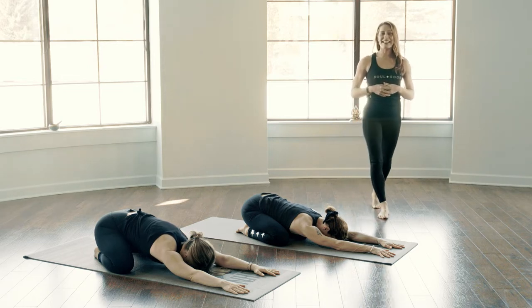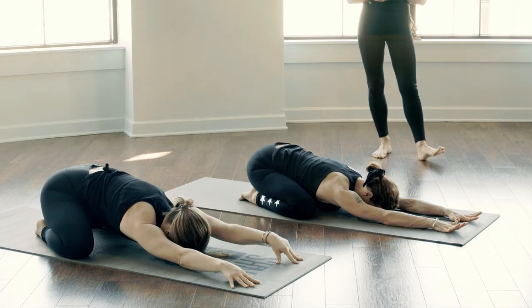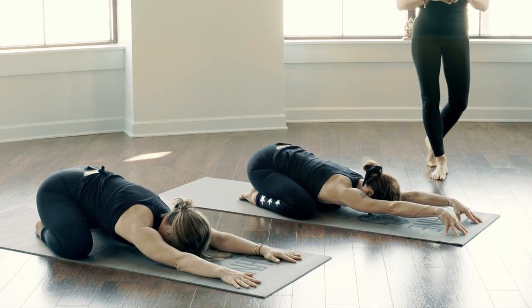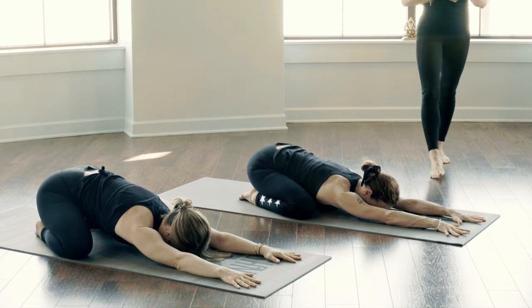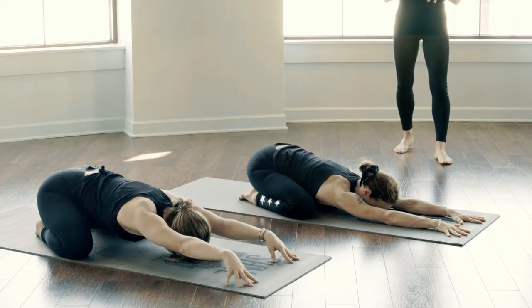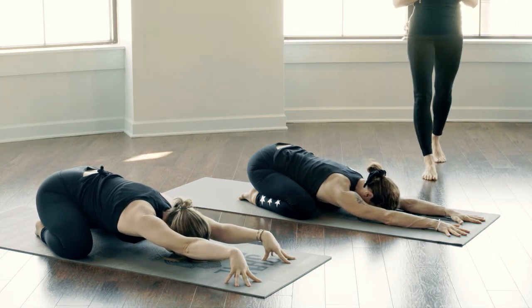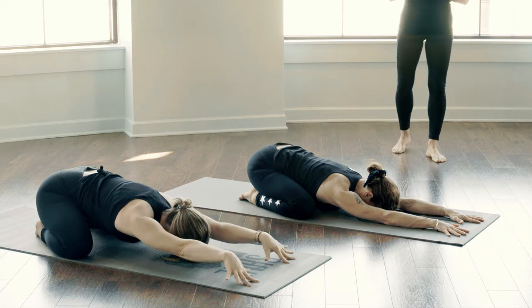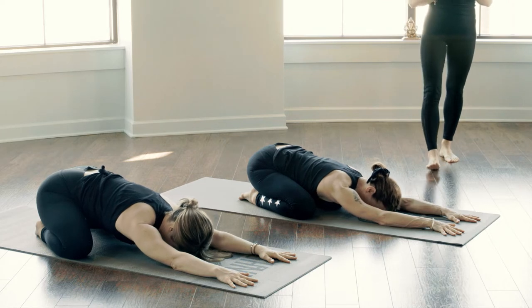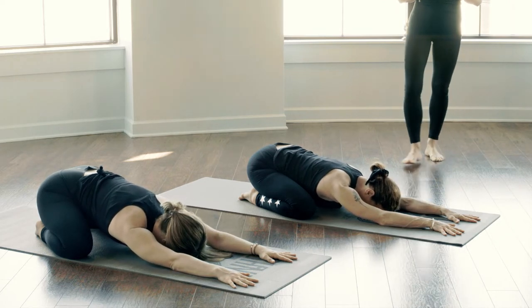As you take your next inhale, just begin to invite a little length in your body, perhaps reaching your tailbone a little further towards your heels. Maybe walking your fingertips out just a little bit further in front of you, spreading your fingers, maybe lifting and coming onto the pads of your fingers, cupping your hands, feeling your muscles hugging your bones. Then as you exhale, slowly release through your shoulders, maybe turn your third eye space side to side on your mat, inviting in a mental softness as well.